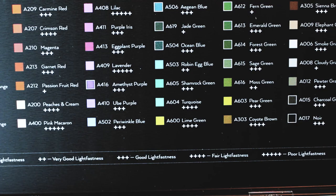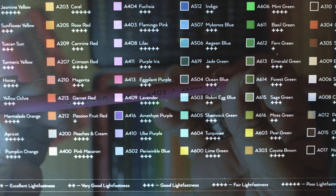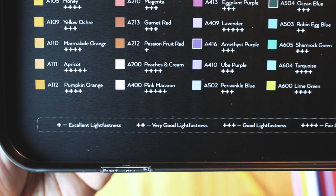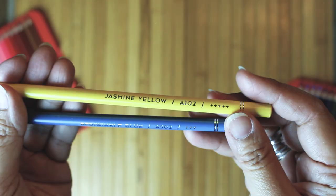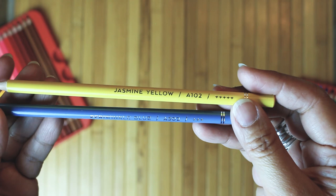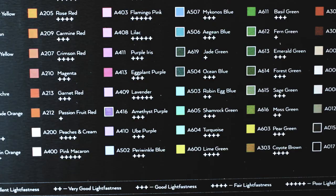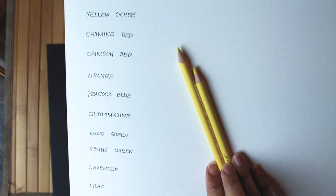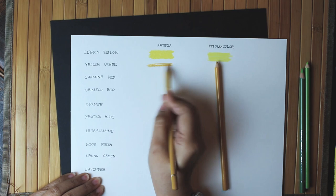It's great that Arteza has full disclosure as to their lightfast rankings. The ratings are labeled not just on the cover, but on the individual pencils also. The legend explains that a single plus sign means excellent lightfastness, while five pluses indicate poor lightfastness. It seems Arteza changed their labeling system — spring green used to be A042, now it's A601. Blueberry used to be A070, now it's renamed Blueberry Blue and numbered A511. Yellow Ochre changed from A64 to A109. I don't know what triggered the code change, but there are a lot of them.